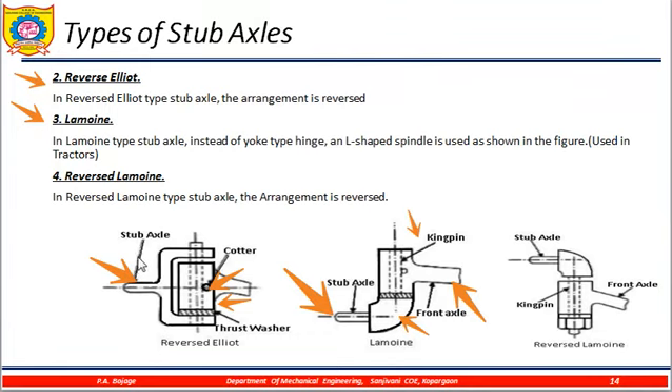Reverse Lemoine type stub axles — again, the arrangement is simply reversed. You can see the front axle; the L is at the top, making it an inverted L-type. This is the stub axle with the kingpin. Only the diagram is reversed in the construction.